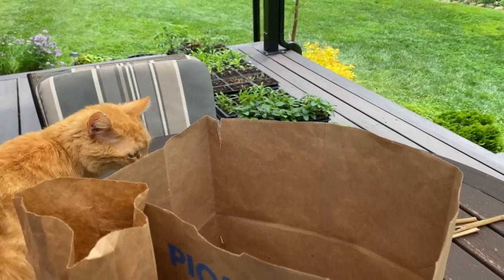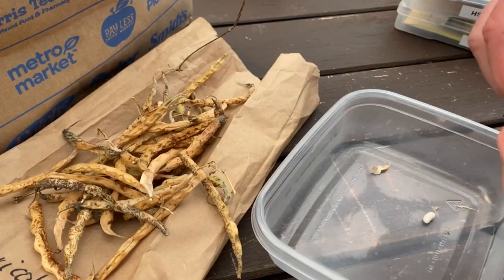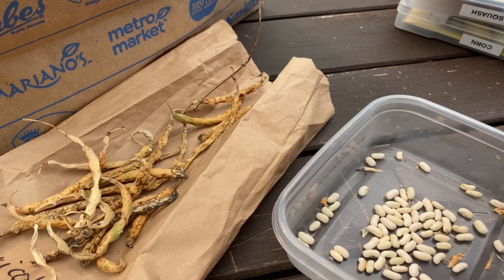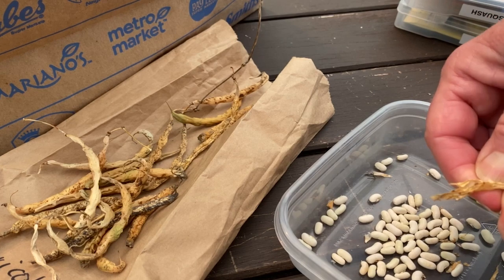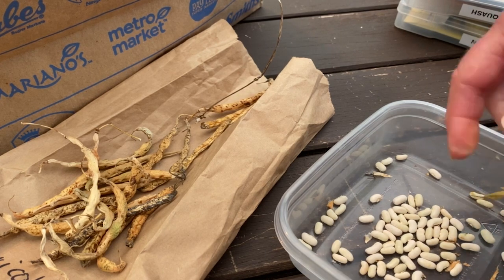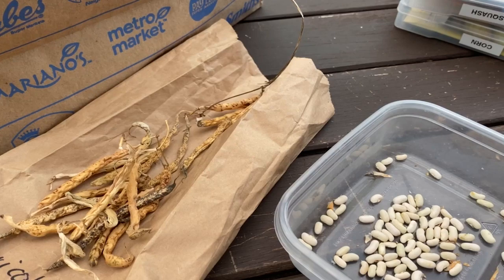Saving green bean seeds couldn't be any easier. You just let the bean pods ripen on the vine and get dry and hard, just like this. As long as they're an heirloom variety and they're not too close to any other beans — I had these two being separated — then you should be good to go. They should be very similar to the open-pollinated heirloom variety you started with.